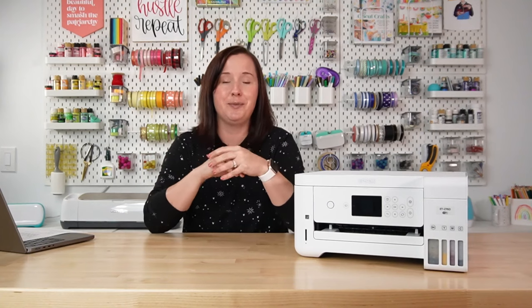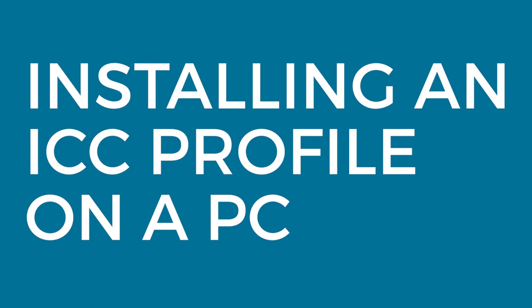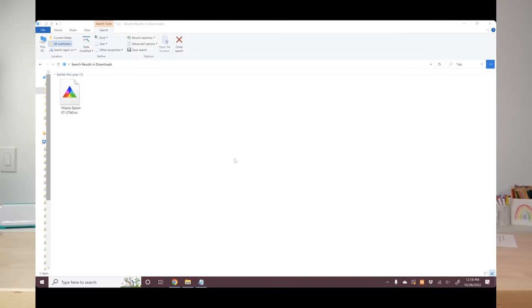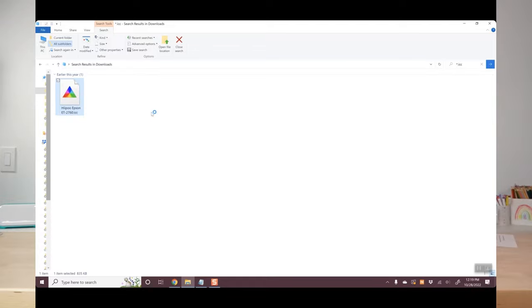I just threw a lot at you about color management, so let's pop over to the computer to see how to install these profiles on a Mac and PC. Starting with PC — my friend Angie from the Country Sheet Cottage helped with this portion and all the screen shares are from her computer. She has the Hippo Epson ET-2760 profile downloaded and unzipped. Installing it is super easy: just right-click, click install profile, and it will be added to all of her other ICC profiles.